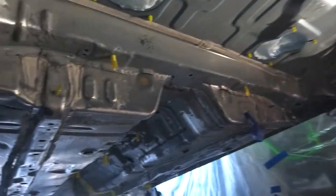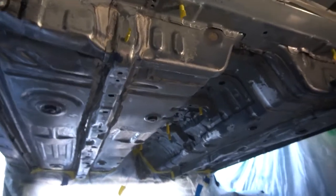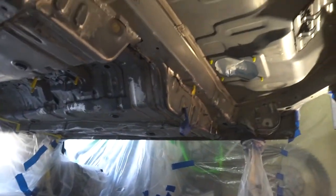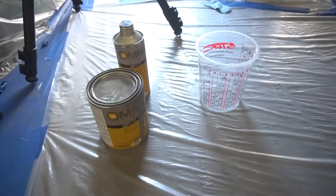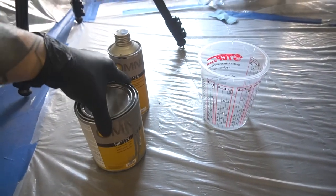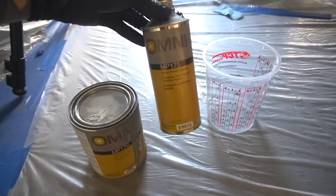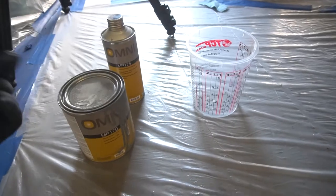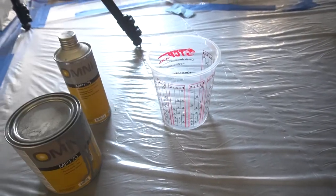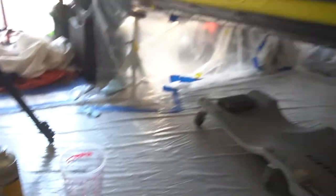We got everything wiped down with prep-all — this thing is super clean. This is the last look of it like this. So let's mix some primer and spray this thing. I've said it before in other videos, I'm not going to go over a bunch of specs on this because each primer has their own data sheet. But this is the brand I'm using — it goes two to one, so two parts primer, one part catalyst. We'll pour it in here. It takes 15 minutes of induction time, so we'll wait for that and then we spray.